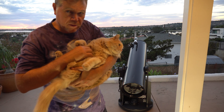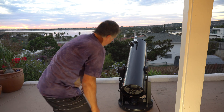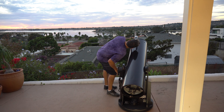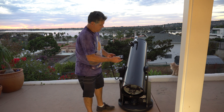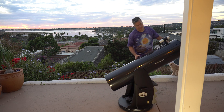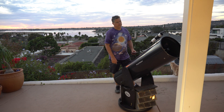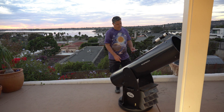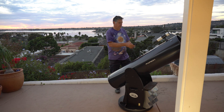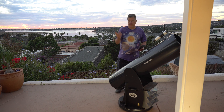I'd now be pointing at Vega. I could use the motors, or I could just eyeball it, push it around, center it, and hit enter. It looks like I'm in the two-star alignment — it's now asking for Capella. So Capella's over here; I point in that direction and hit enter. It slews there, I adjust it manually until it's in the crosshairs, hit enter — alignment successful.